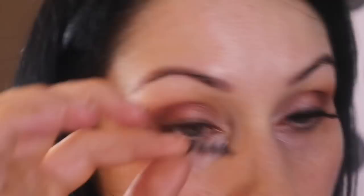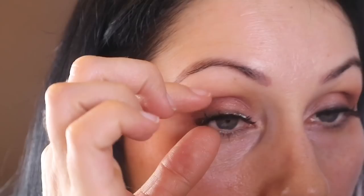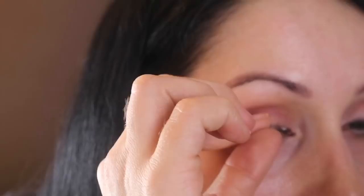Now for eyelashes — I'm using Eyelure lashes which I'll link below. Using Duo glue, give it about 30 seconds and apply. I probably made that look really easy but you're going to see in a second how sometimes it isn't. I didn't want to edit that out — I just wanted to show you that I'm real and I do make mistakes. Once it's on and you're happy, you're good to move on.